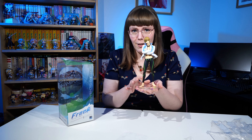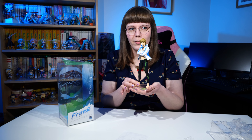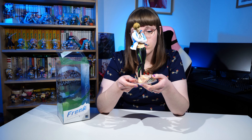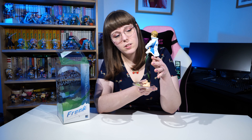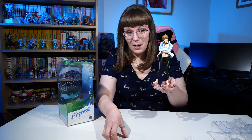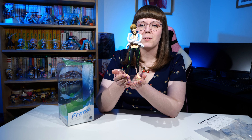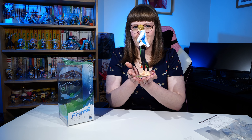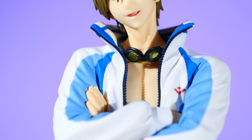There he is in all his glory — I have absolutely zero regrets, my only regret is I didn't get him sooner. I'm definitely going to have to get Haru to go with him, then I think Rei, Nagisa, Rin, and Sasuke. I absolutely love his paint work — the shading is beautiful, the colors in his jacket are really nicely done. This is definitely one of the nicer figures I own. The quality is just amazing, I'm quite flabbergasted. I'm going to do some close-ups now.